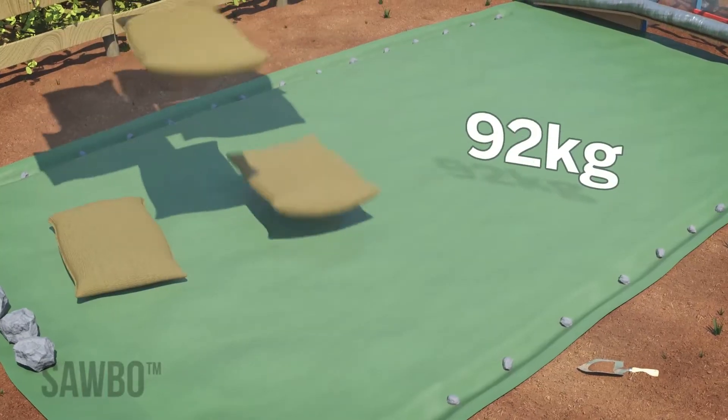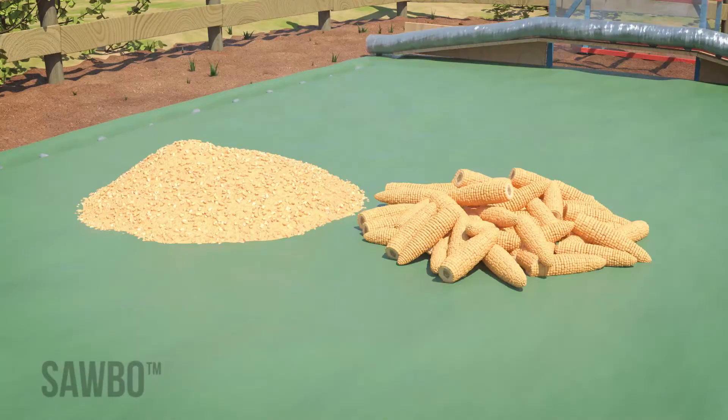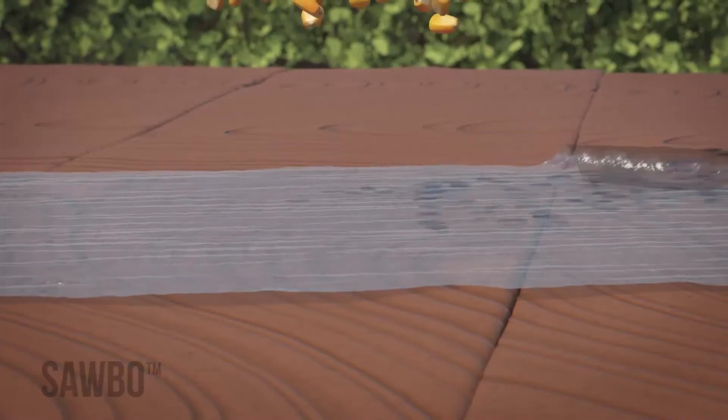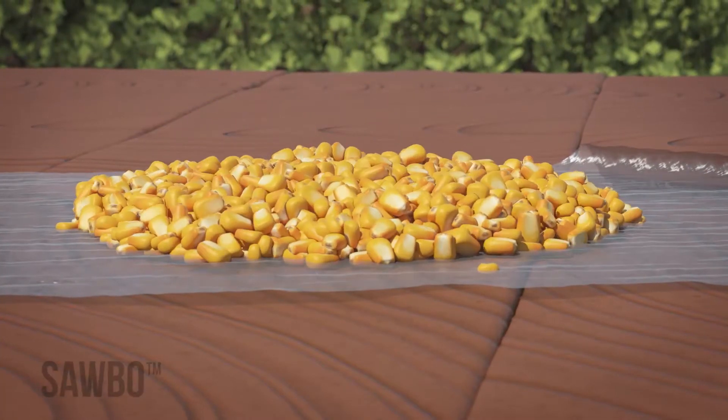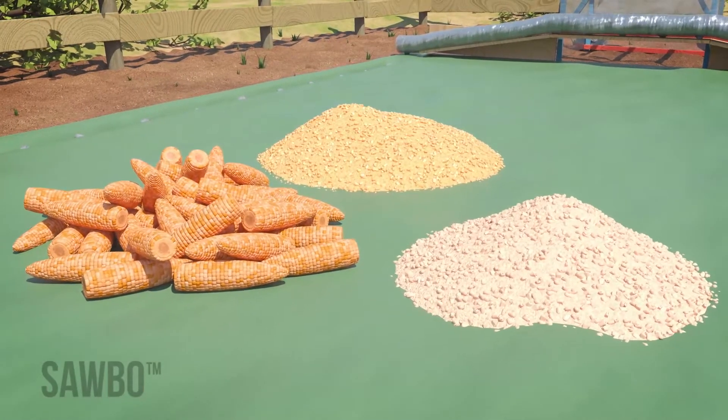When using the Solar Grain Dryer, you can place up to 500 kg of shelled or on-cob maize to be dried on the tarpaulin. In this animation, we will be using maize as our grain, but this Solar Grain Dryer can be used with other grains.